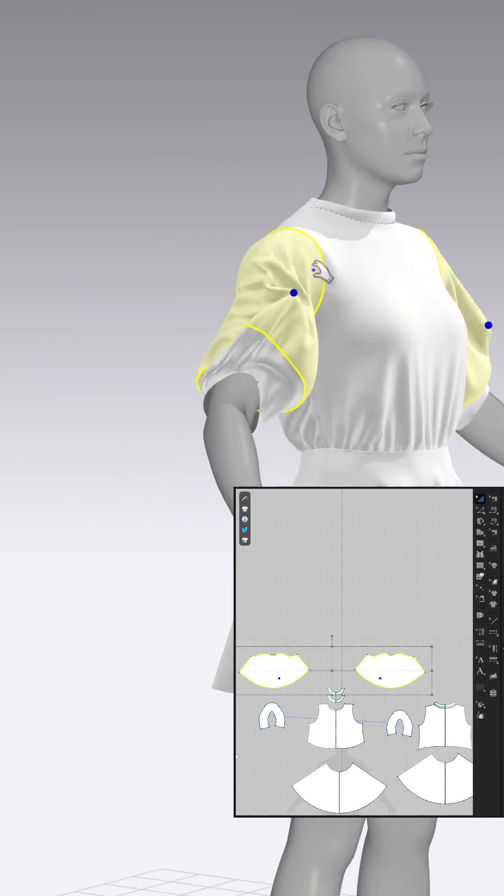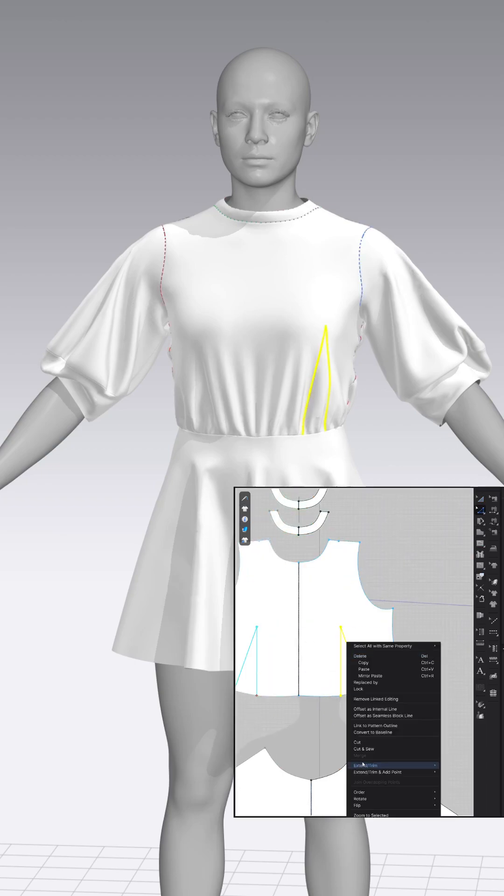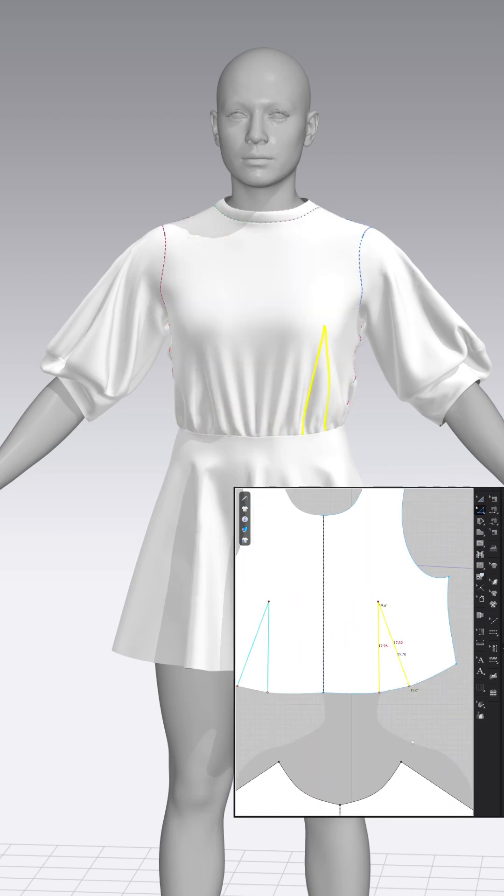The sleeves had pressure applied before, but I set it to zero for a softer look. The sleeves were now quite loose, so the shirt needed to fit better.